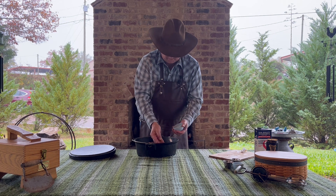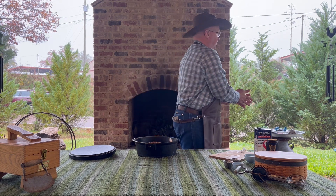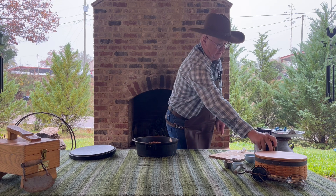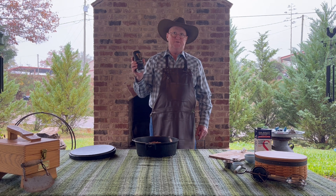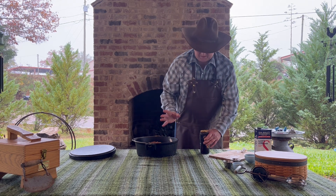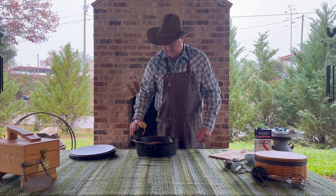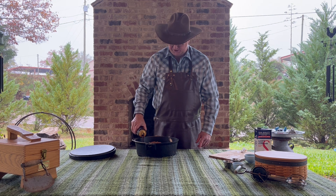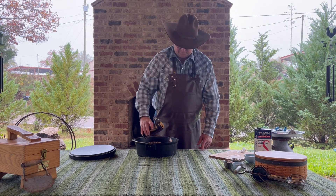The original recipe doesn't call for brown sugar, but the first time I made something similar it got a little bitter, because the next — and last — ingredient is half a can of Guinness or stout beer. That beer alone seemed to make things bitter, so I started adding sugar to counteract it. You can leave it out, and you can also substitute red wine if you prefer. We're going to add about half a can, enough to get the meat about 90% submerged — the meat will shrink a little as it cooks. We didn't have much left so we added what remained.